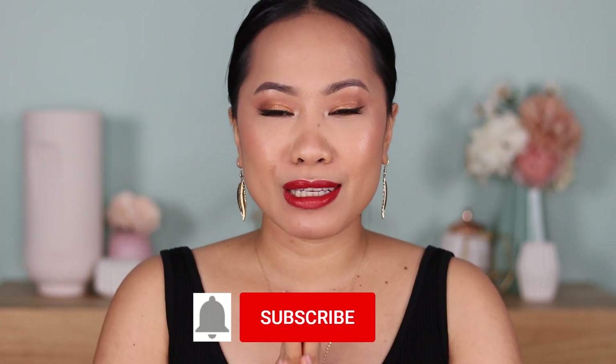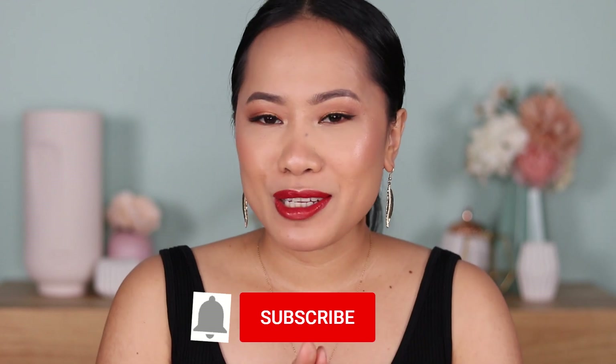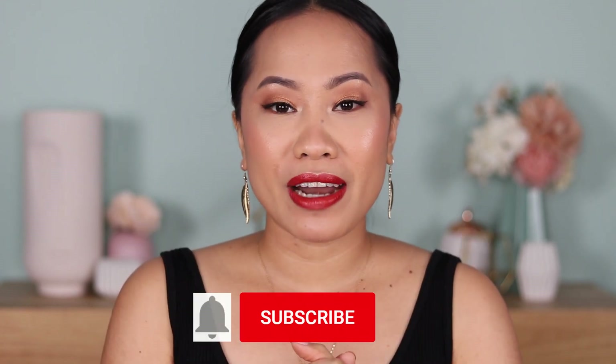That's everything that I wanted to say and I hope you enjoyed this video and I hope it's useful. If you are looking to get this lipstick, I would 100% recommend the one I'm wearing. Thank you so much, guys, for watching. If you did enjoy, please give it a big thumbs up. Don't forget to subscribe to my channel and hit the notification bell so that you're updated whenever I have a new upload. Thank you again and I will see you next time. Bye, guys!